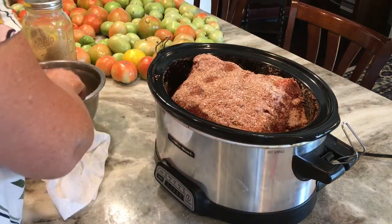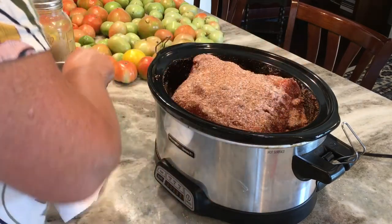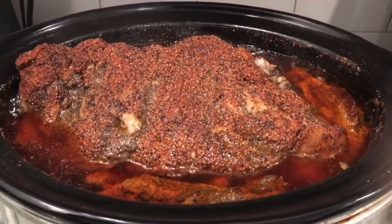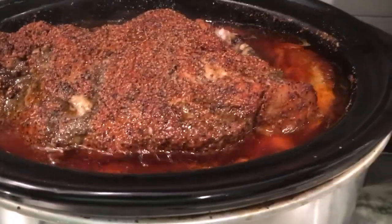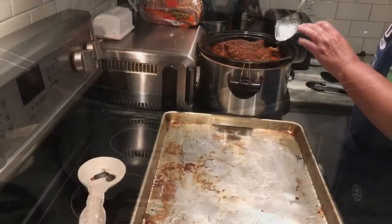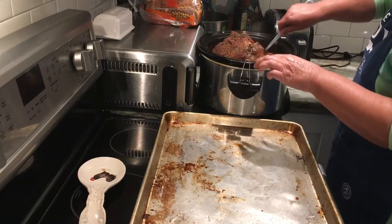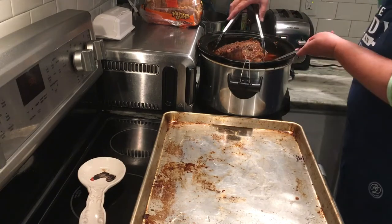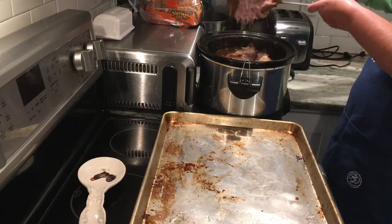I usually check it in about 8 hours just to see how it's cooking. Here is a picture of it at 8 hours — when I do my fork test, the fork is kind of tight in there, so I know it's not quite done. I want it falling off the bone. After 10 hours, you'll see as I'm taking it out of the crock pot how it has just cooked down to a nice tender piece of meat.